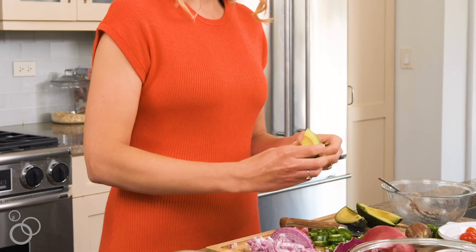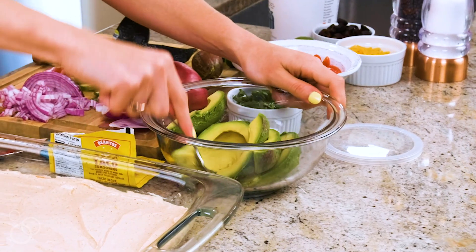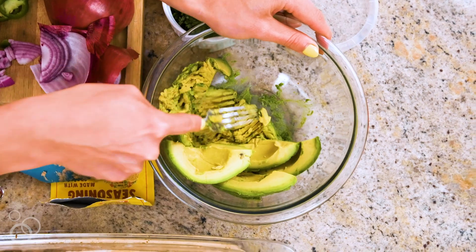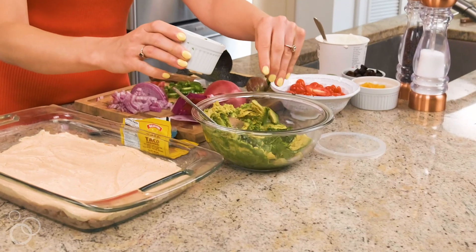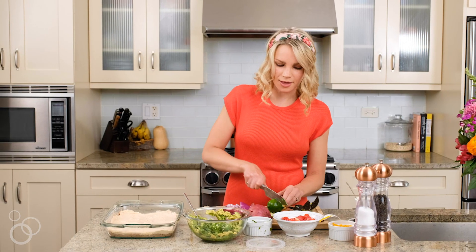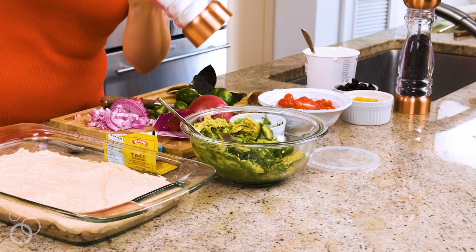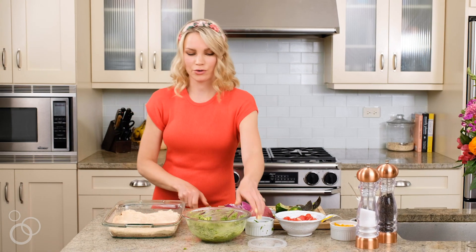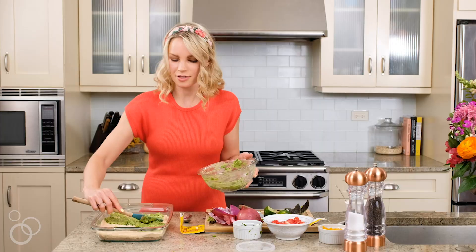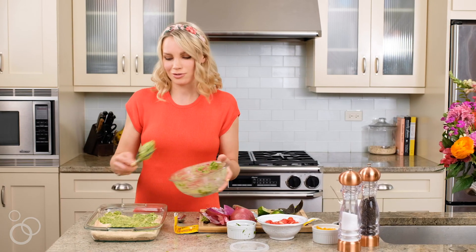It's time to make our guacamole layer, aka the best layer. We're going to take two avocados, add them to a bowl, and mash it up. We're going to add in some cilantro, our diced jalapeño, some lime juice to make sure the guacamole doesn't brown, and then some salt and pepper. Now we're going to spread this all over the top of the taco yogurt. It gets a little bit messy and some of this stuff starts to come together when you layer it on, but just do the best you can.